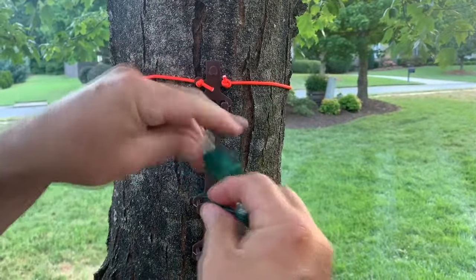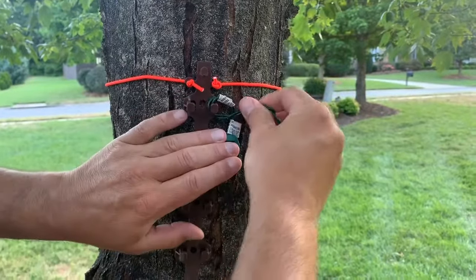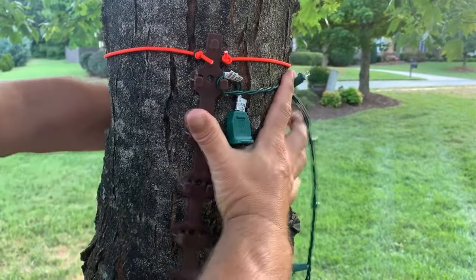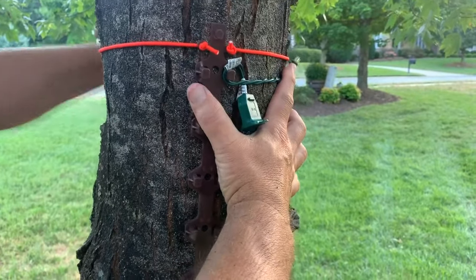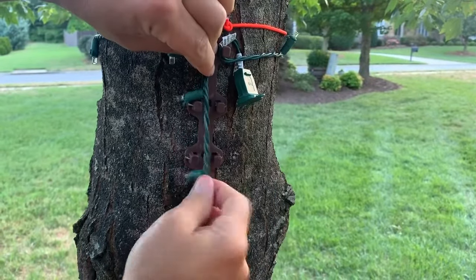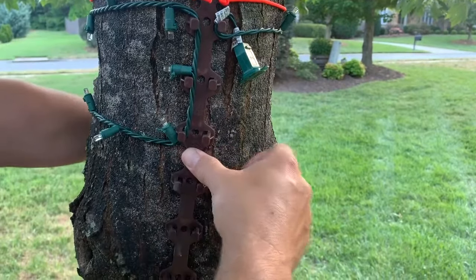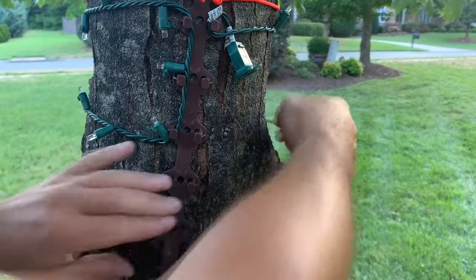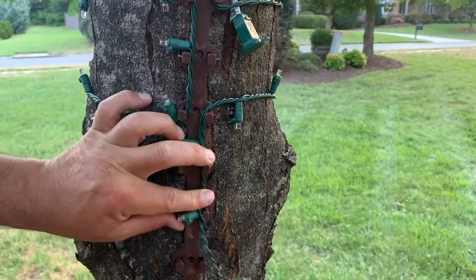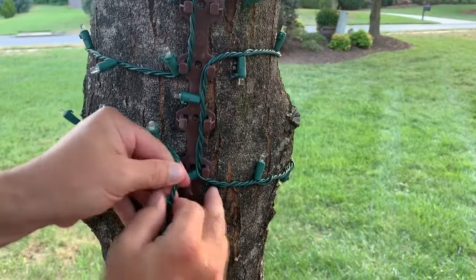To get started wrapping the light strings around the tree, first put a loop in the string so that it is held against the tree by itself and gets tighter as you apply tension. Hook this loop onto a Treasy Wrap post, then pull the string around the front side of the tree. Now hook onto the post directly opposite to where you started and apply a light tension to make a snug fit. Continue the Treasy Wrap method in a serpentine pattern around the front side of the tree, hooking onto Treasy Wrap posts on each pass. Yep, it's that simple.